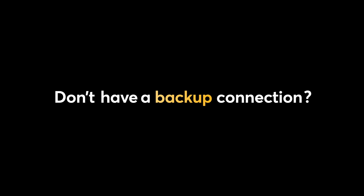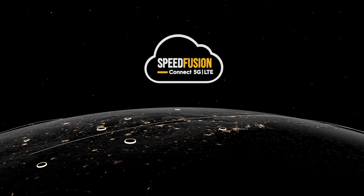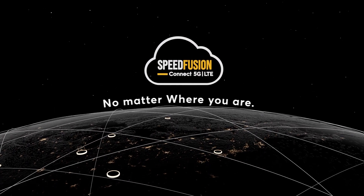Don't have a backup connection? No problem! With our on-demand data plan, SFC5GLTE, you can go online no matter where you are.